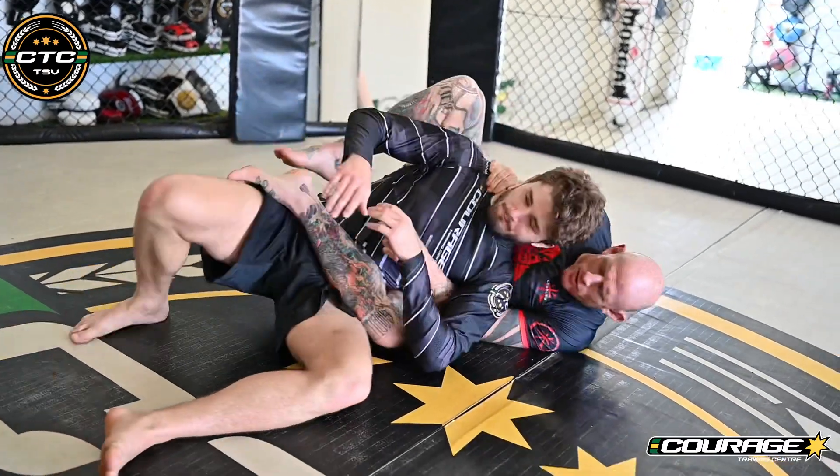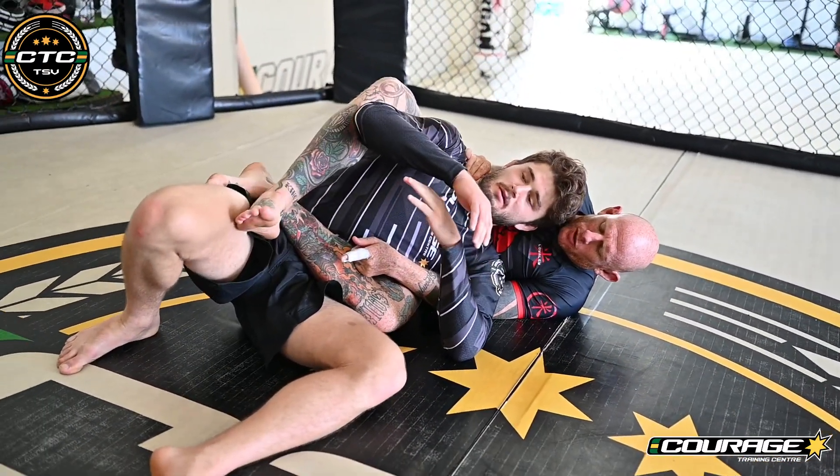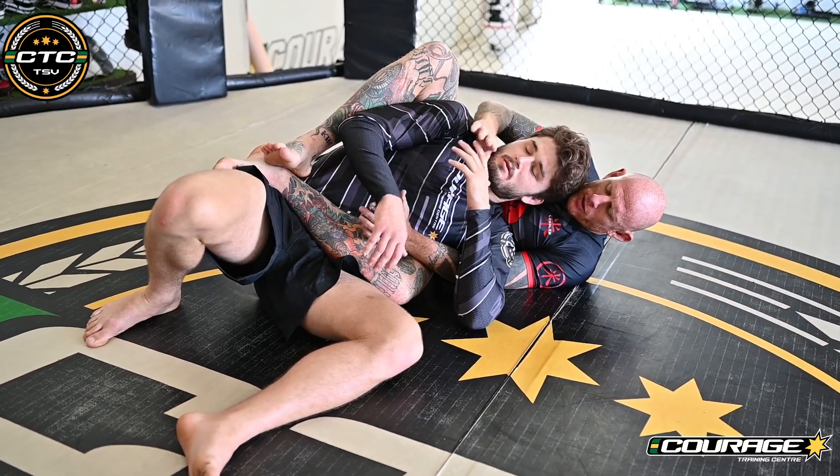We're going to start underhook side down, foot up on the hip. Now this foot can be here, it can be crossed over my legs — let's just make sure that it is here ready to go.